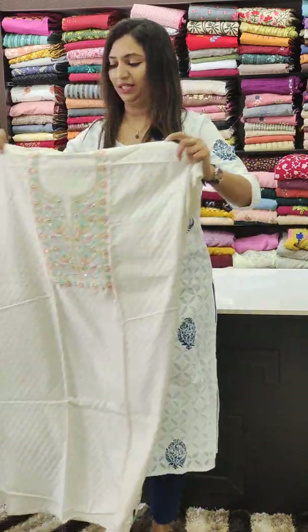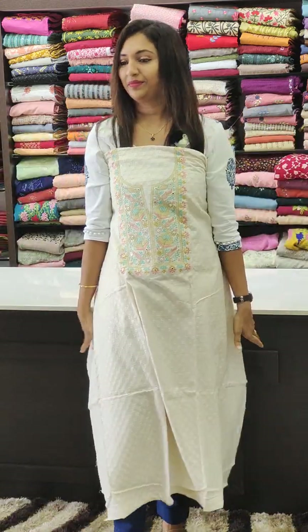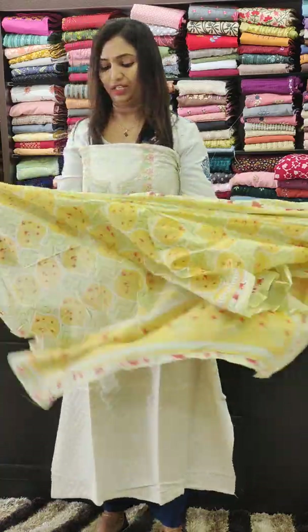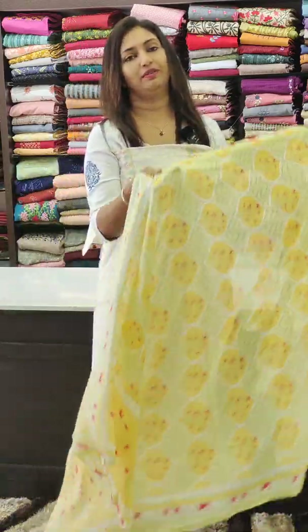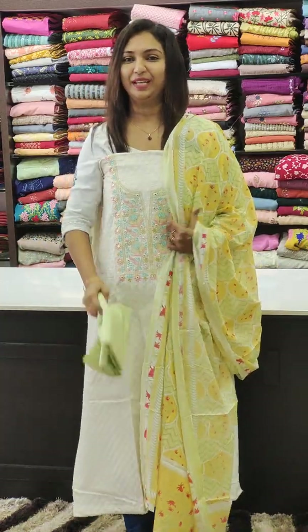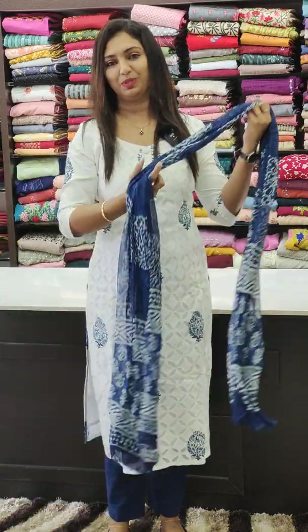Next color — off white. It's a light green color, yellow color. It has a bottom in black color, with yellow, gold, and green color combinations.